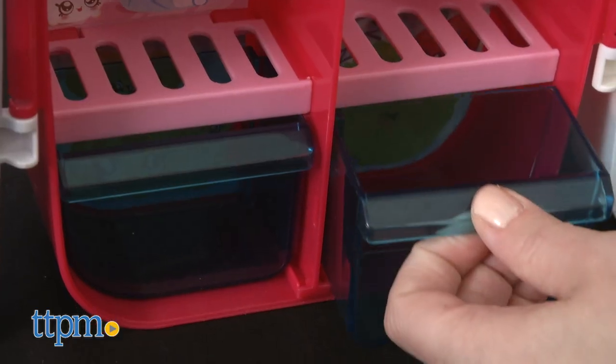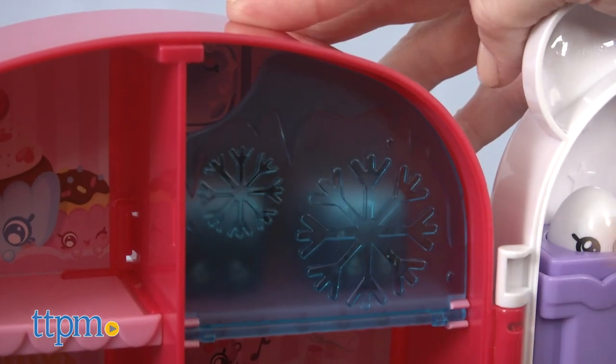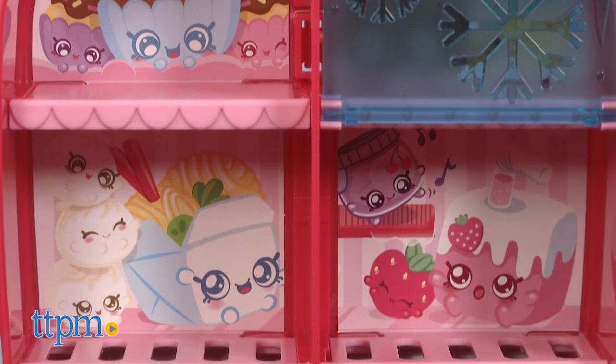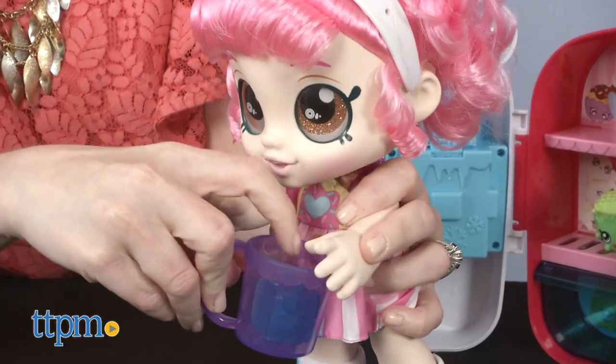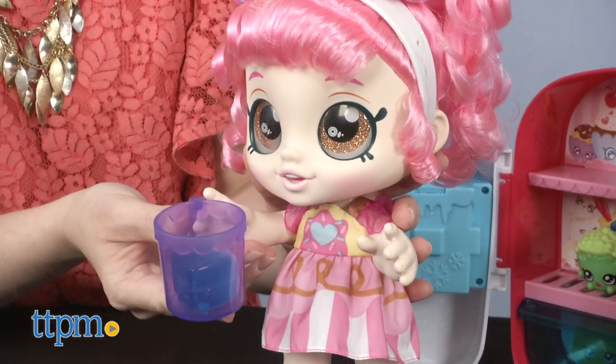Different shelves and removable drawers inside the fridge make it easy to store and display a Kindy Kids Shopkins collection. Now even though the food-themed accessories are called Shopkins, they are much larger than the traditional mini Shopkins collectibles. But that's a great thing for preschoolers because it gives them the chance to play with fun food characters just like the big kids, but in a more age-appropriate way.